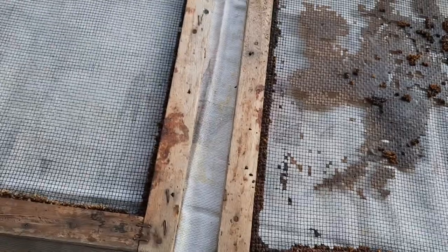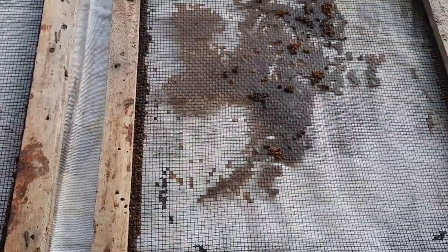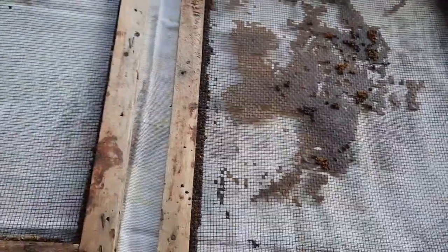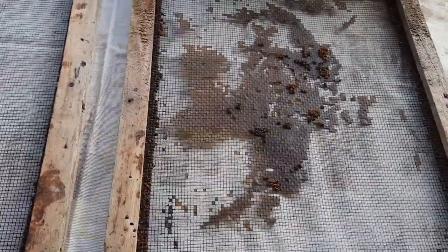So this is good propolis - it has a lot of properties in it: antibacterial, antifungal, anti-everything kind of thing. So I can make good use of that propolis.